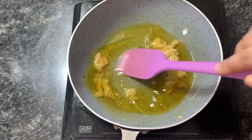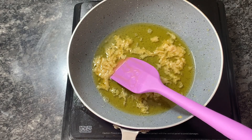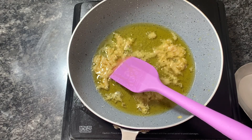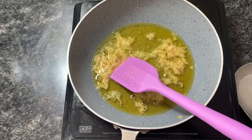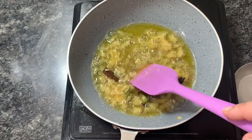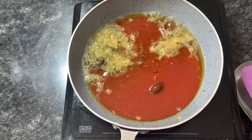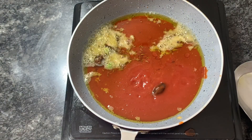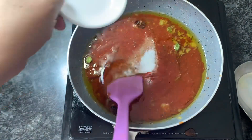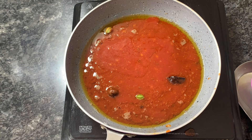Now I'll cook the tomato puree. For that I have taken around one tablespoon of oil, I'll heat it up, then add ginger-garlic paste. Once it's sautéed properly, I'll add cumin seeds, black cardamom, green cardamom, and cloves, and sauté properly. Then I'll add the tomato puree, give it a mix, add salt, then cover it and keep it on medium flame until oil is visible on the surface and it's cooked properly.